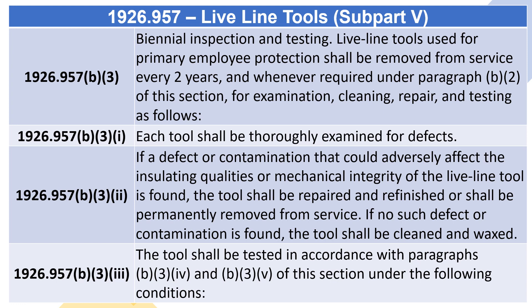1926.957(B)(3)(i) through 1926.957(B)(3)(v): Each tool shall be thoroughly examined for defects. If a defect or contamination that could adversely affect the insulating qualities or mechanical integrity of the Live Line Tool is found, the tool shall be repaired and re-finished or shall be permanently removed from service. If no such defect or contamination is found, the tool shall be cleaned and waxed.